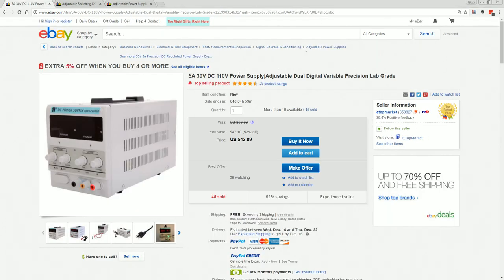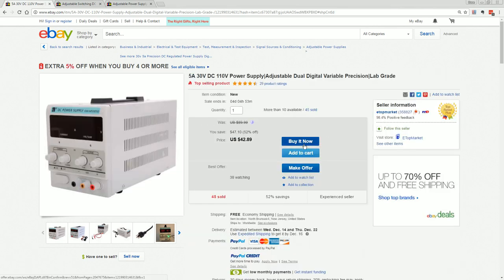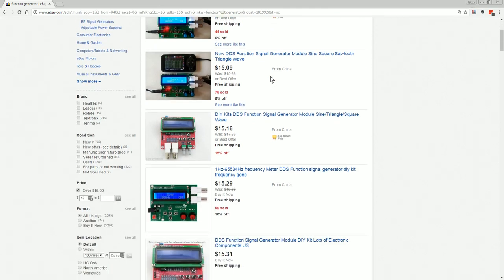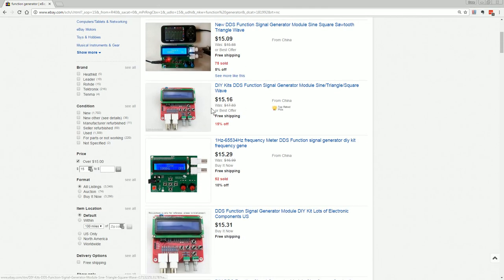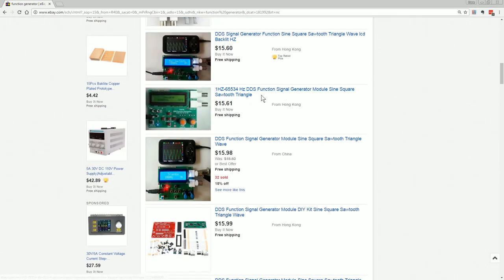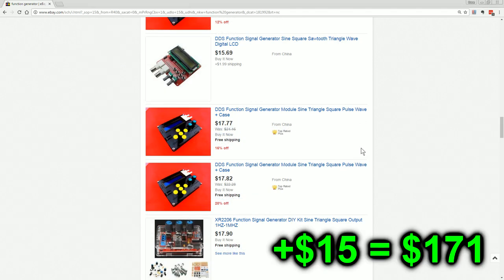As for a power supply, these are one of the classic projects you can build yourself from scrap parts. But if you just want to get up and running, you can get them for as little as $42 US delivered — your classic 30 volt, 3 or 5 amp power supply. You really should have at least one of these. And as for function generators, you can pick these up for as little as $15 — little kits that aren't high frequency, but can generate basic sine, square, triangle, DDS stuff. It's certainly worth having some way to generate signals.